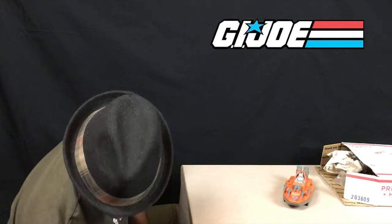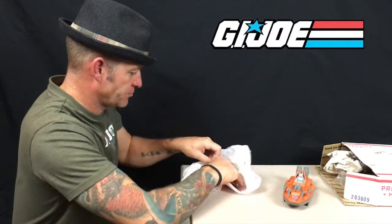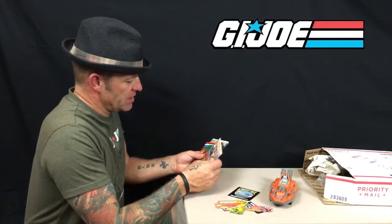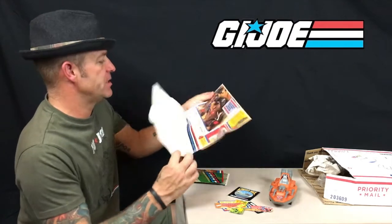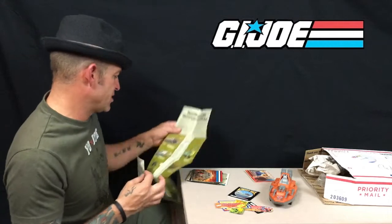As any toy collector will tell you, one of the greatest things a collector can have reference-wise is original catalogues and manuals. Here I see a whole bag full of original G.I. Joe paperwork. We've got 'Operation Deep Six,' and what looks like a comic about Sergeant Slaughter and his Renegades. There are loads of them here — this is very much my era.